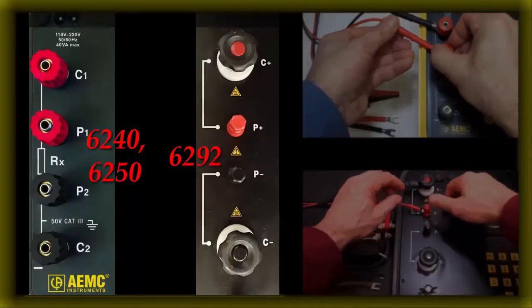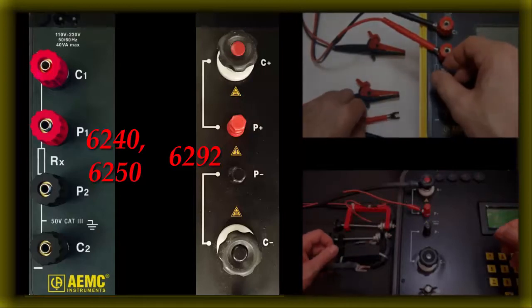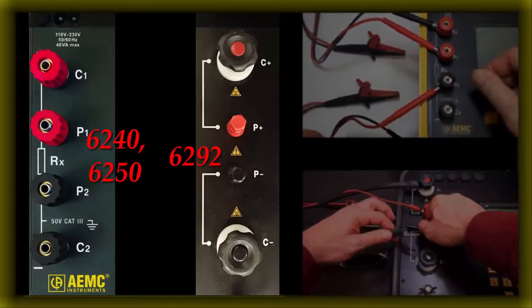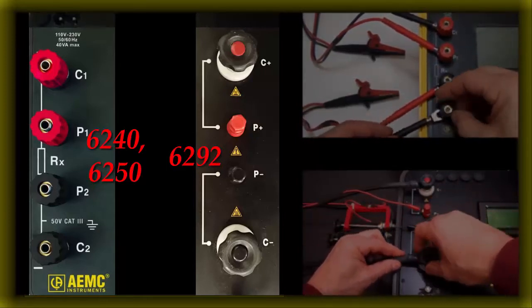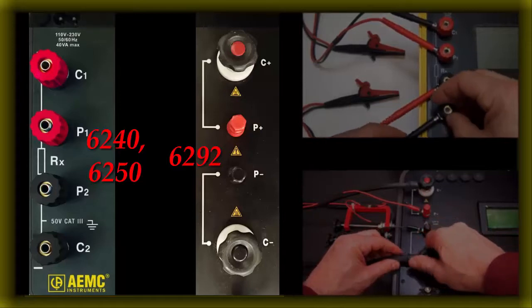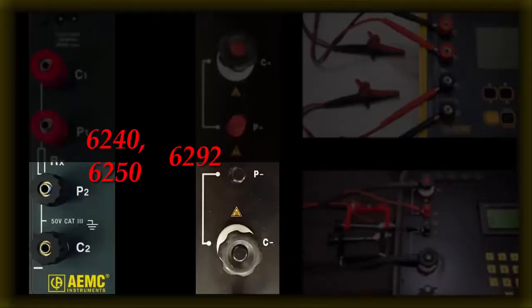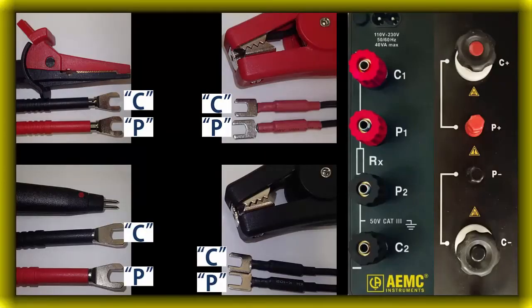Our micro ohmmeter instruments also have color coded terminals on the instrument's front panel. These colored terminals do not always correlate with the test lead colors, making connecting the leads more work than just matching the colors. All of our micro ohmmeters have four terminal connections for Kelvin measurement. These consist of two pairs of terminals, with each pair containing a C and a P connection for current sourcing and potential sensing respectively. One pair is red and one pair is black.